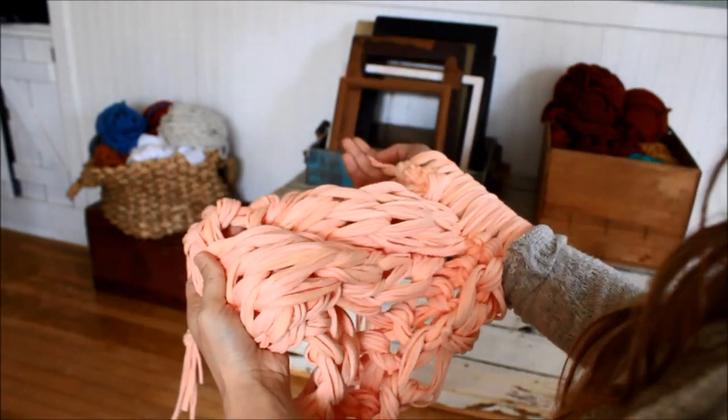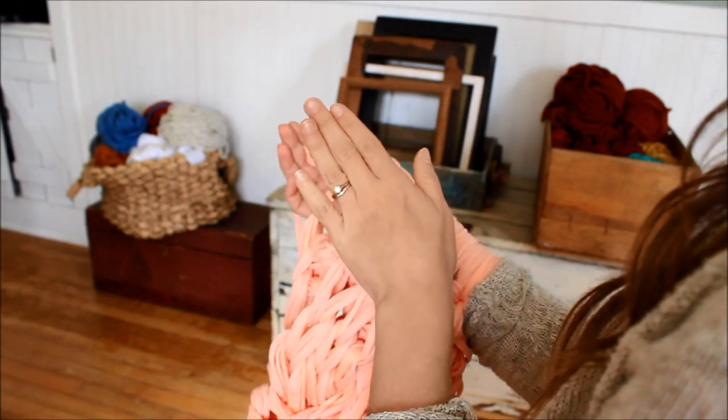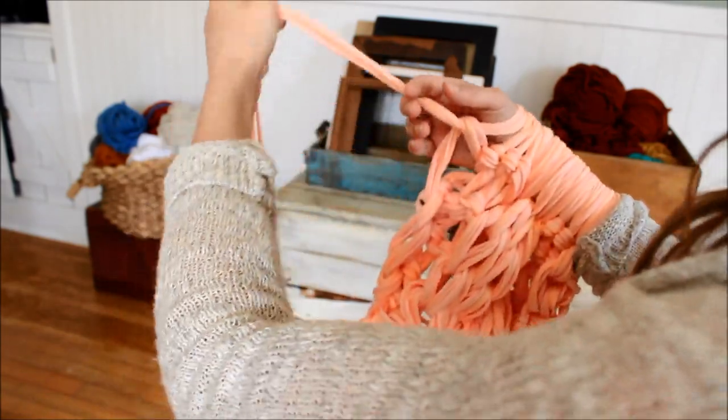Now we're going to move on to our seventh and eighth rows. For those we're just going to purl three, knit eight, and purl three. Go ahead and do that.